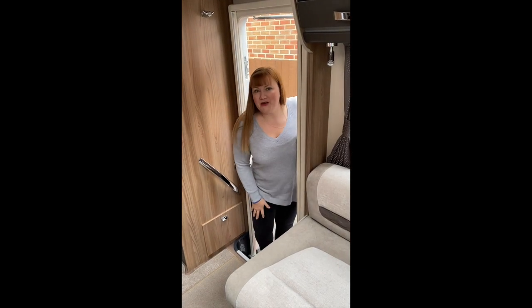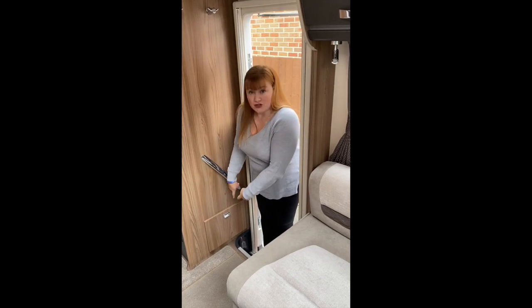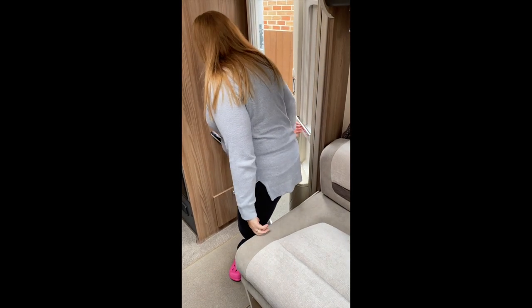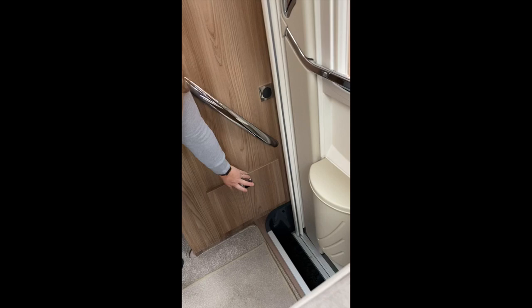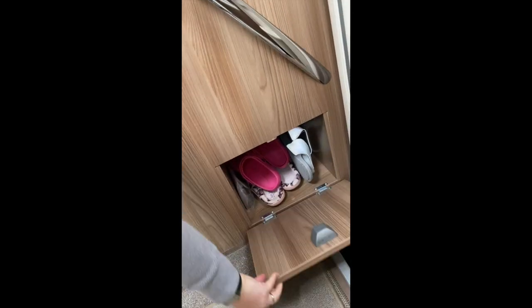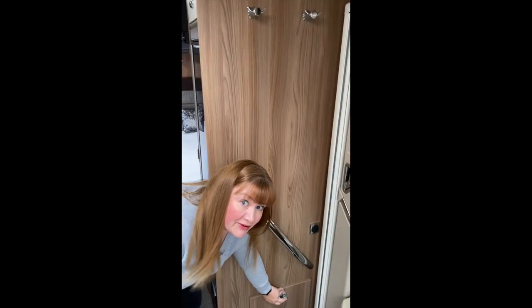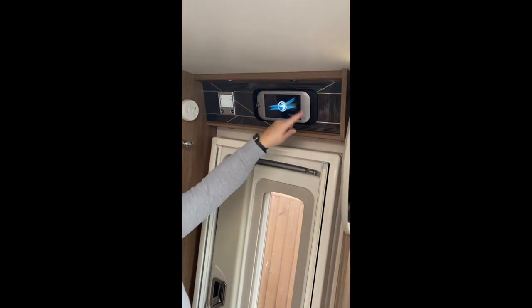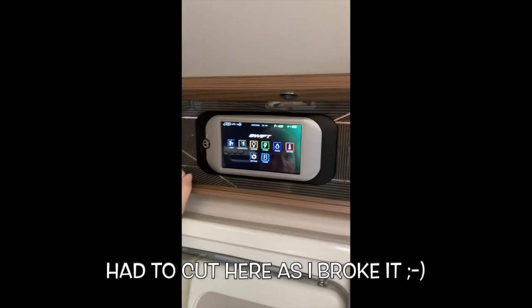So I'm going to show you the inside of our motorhome. I'll start with the shoe locker — take my lovely shoes off. Every motorhome owner has a pair of these lovely things. So a little lovely shoe locker, space for a few pairs in there. Tends to be filled up with mine, if I'm honest. Let's switch the power on. Everything is controlled on here, and we also have the app that we can get on our mobile phones to control everything.